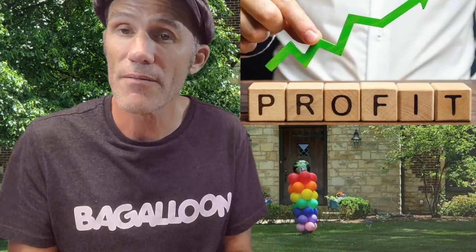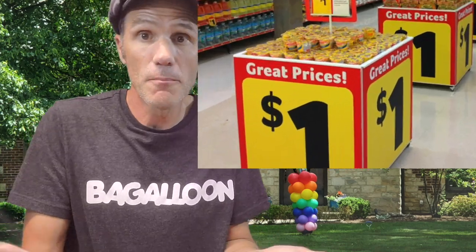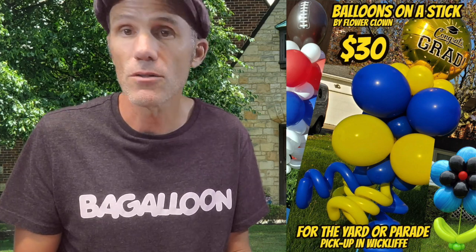We're going to have a downloadable PDF that goes through all the different things you need to know — basically construction of the frame you're going to need to put in people's yards, all the different balloon arrangements you can do, all the different tools you need, where to find these things, and marketing. You can literally market this today and be out delivering these things tomorrow. Your first delivery will pay all your expenses for the PDF download and your supplies. After that, it's all profit.